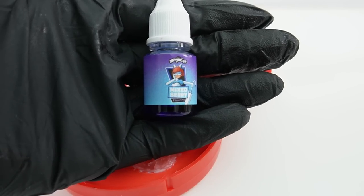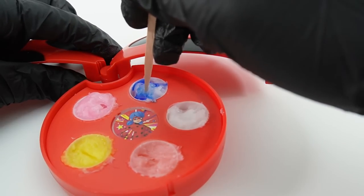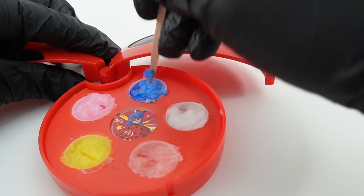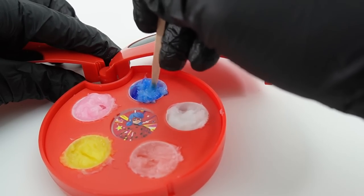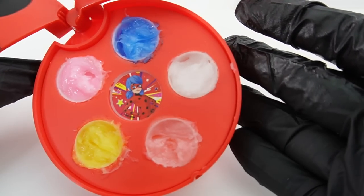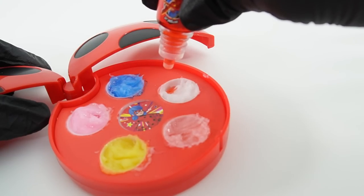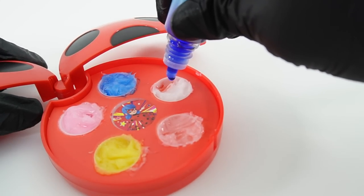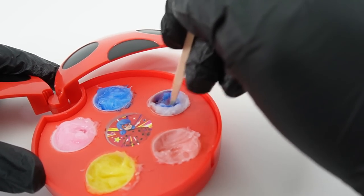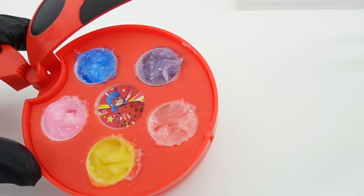Number four is going to be mixed berry with Bunnix. And for our last one, let's make purple! We start with some red and add some blue — and it turned purple!